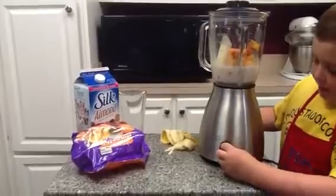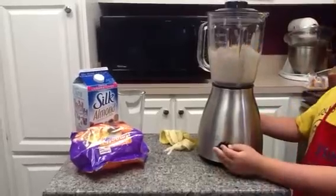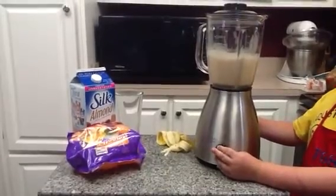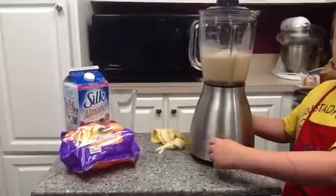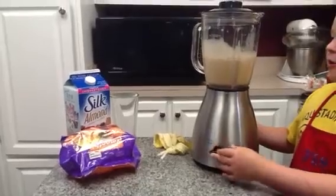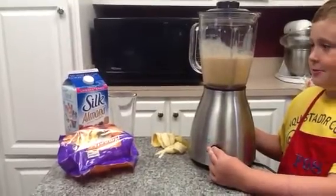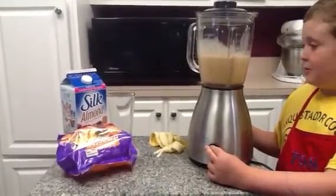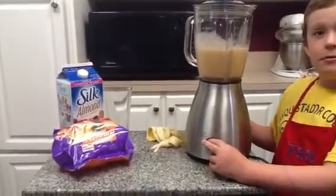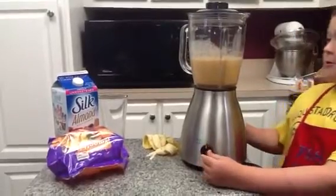Turn it on for about 10 seconds. A little more, just to make it a little more safe. There we go.